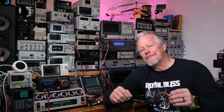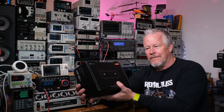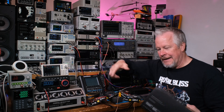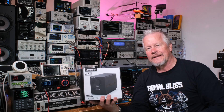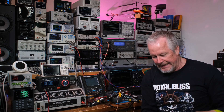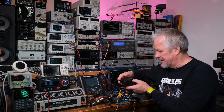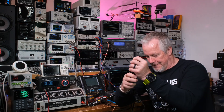Hey guys, Eddie Aho here with kissanalog.com. I'm testing the Fosse v3 mono right now, but I just finished testing the IMA a70 amp — this little guy right here. Pretty cool amp, and it came with a GAN power supply using GAN transistors instead of MOSFETs.